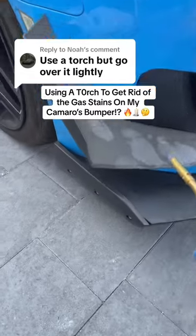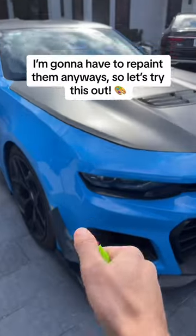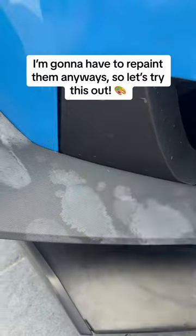Apparently I can use a small flame on my Camaro's canards to get rid of the gas stains. My buddy Jeremy also sent me a video suggesting the same idea — basically they take a propane torch, heat up the seats, and it gets rid of all the weathering on the plastic and that white stuff.